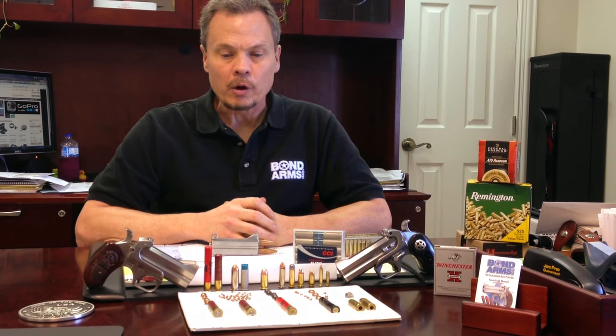We get a lot of calls for ammo here at the shop — what's the best, what should I use, what shouldn't I use. So we're going to go over some of the things that we've learned over the last many years.